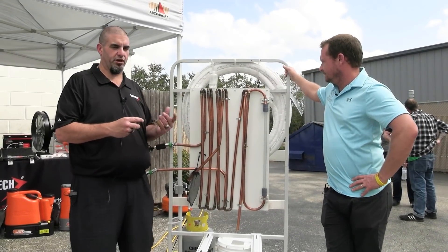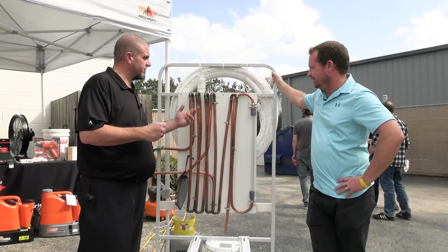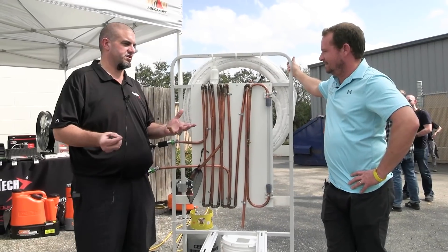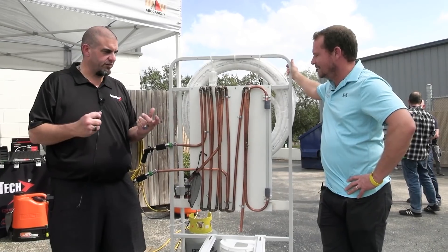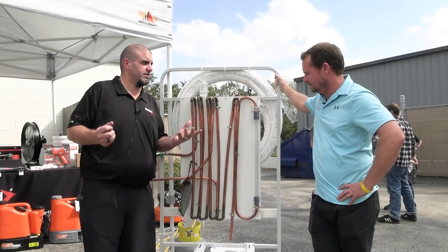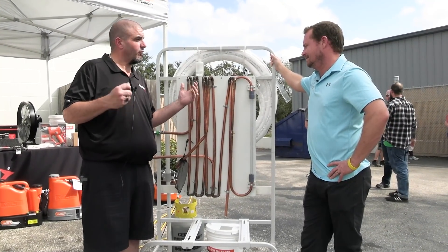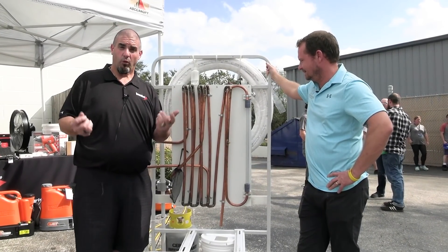At AHR, we had this beautiful display made with about 20 feet of 7/8ths line set with beautiful sweeping curves. The feedback we got from all the technicians at the show was, what about hard 90s? What about extreme kinks? Will this product be able to pass through all the 90s? At the show I'm talking until I'm blue in the face saying yeah, it'll do it. So we got back from AHR, knowing the symposium was going to happen, and we said we've got to present the worst case scenario.